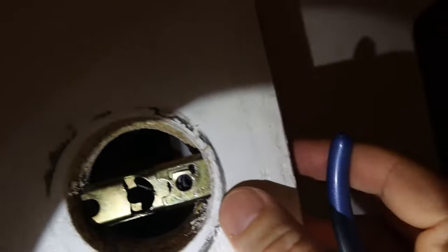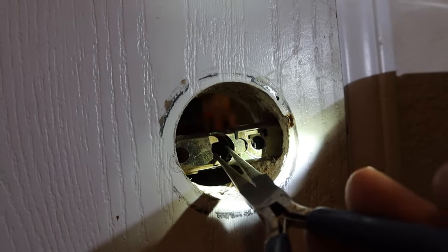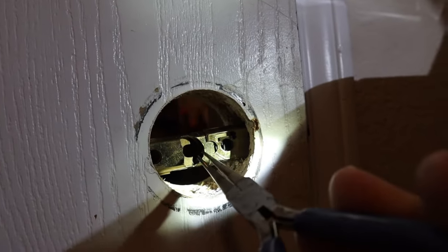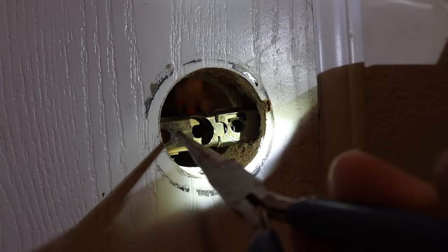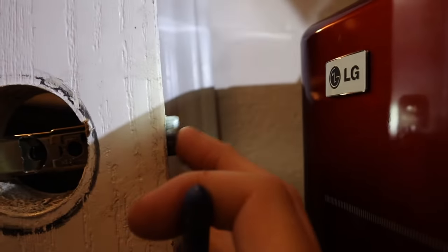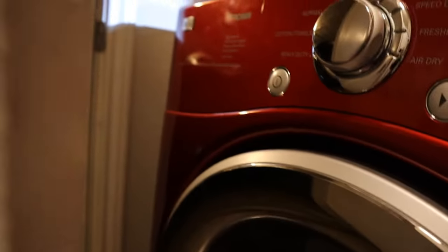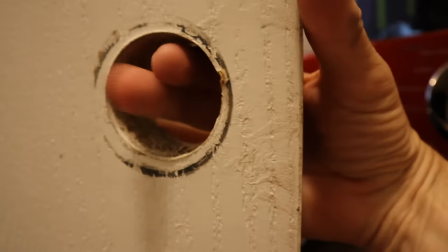Once I got in there, I pulled that little piece and that retracted the bolt. What I didn't realize was that I had to unscrew the screws on this plate in order to remove the bolt.